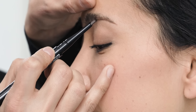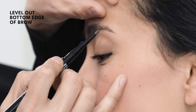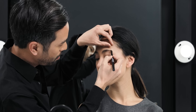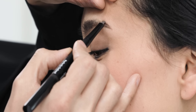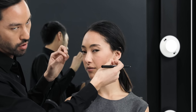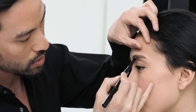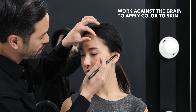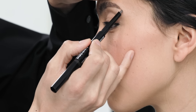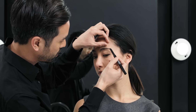When creating a straighter brow, you're not looking for as much of an arch. You're looking to level out the bottom edge of the brow. I'm starting where Alyssa has fewer hairs, and I'm actually working backwards against the grain of the hair. This way it's tucking the color right onto the skin, ensuring that we get the depth we're looking for to really enhance the shape.